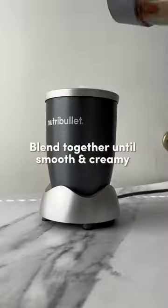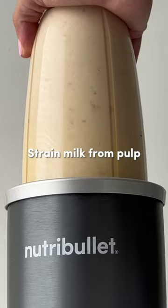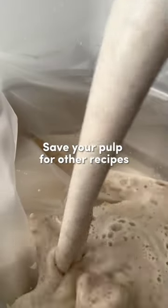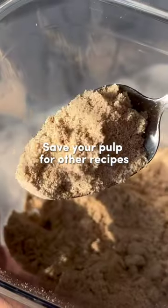Blend all of your ingredients until the mixture is smooth and creamy. Now you're ready to strain it with a nut milk bag to separate the milk from the pulp. But don't toss out the pulp — we're going to use it to show you how to make almond flour in our next video.